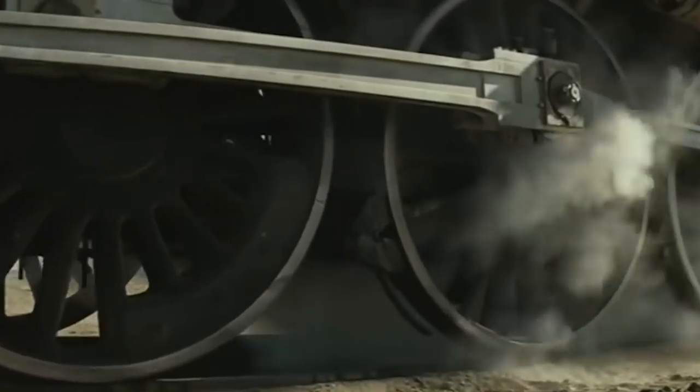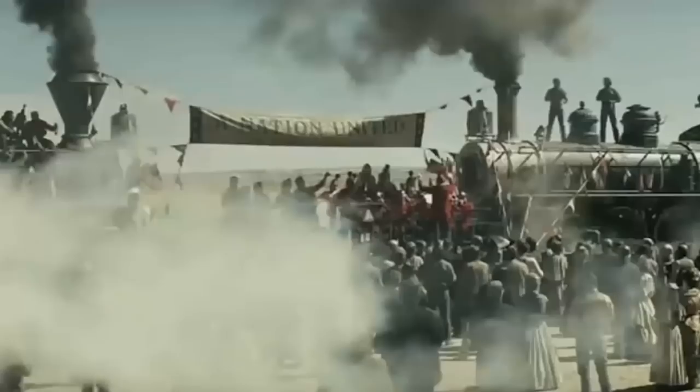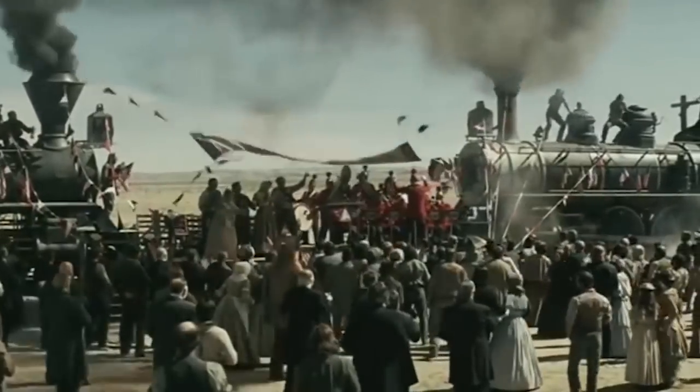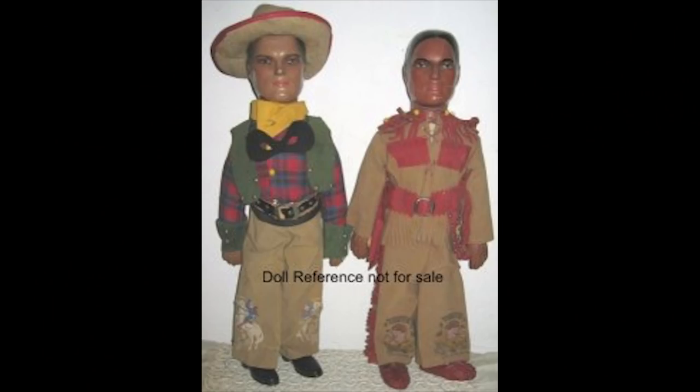These figures consisted of composition flange heads and lower arms, stuffed cloth body, upper arms and legs, stitched hip joints, molded painted hair, painted eyes, and closed mouth. The Lone Ranger and Tonto are dressed in fox buckskin and suede clothing, and each has a holster with two guns.